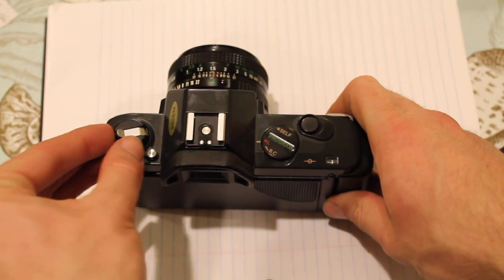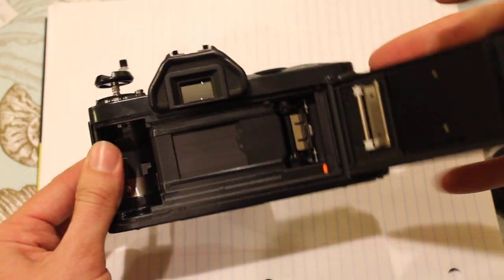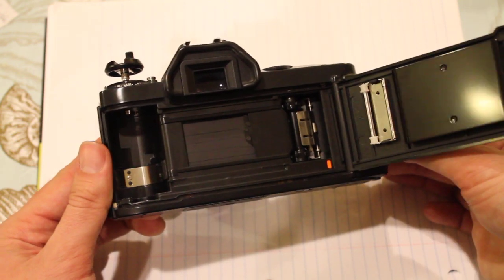Moving on, behind that we have an incredible, magical metal focal plane shutter, which is cool. These are super durable, and they almost make a bit of a different noise when you use them.